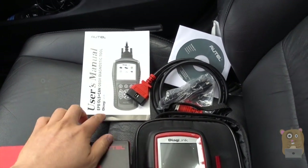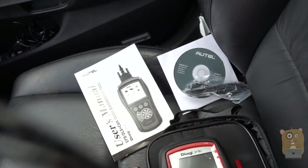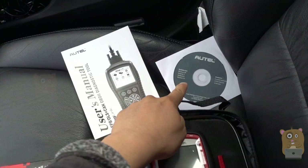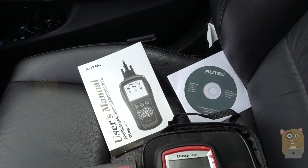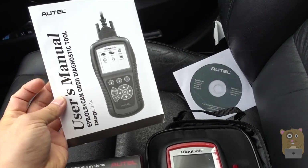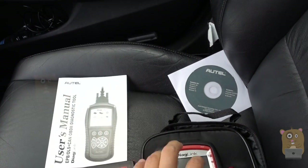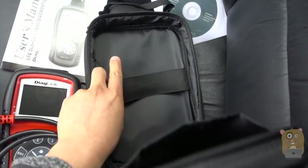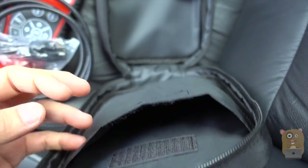Here are some of the accessories it came with: a connector cord, a mini-USB cable — I'll go into more detail on that soon — a CD with software so that I can view the results on a Windows computer, and the user manual. It also came with a little handy carrying bag with elastic on one side and a small pocket on the other end to hold the manual or cables.